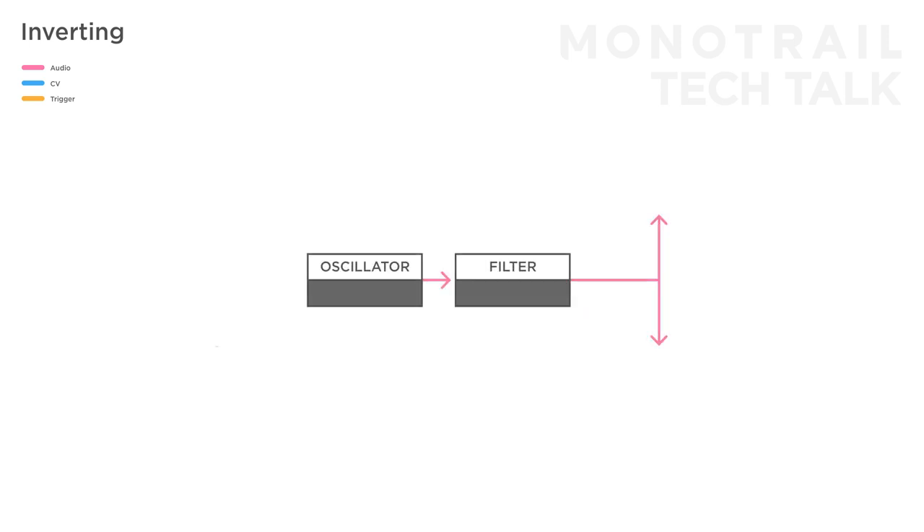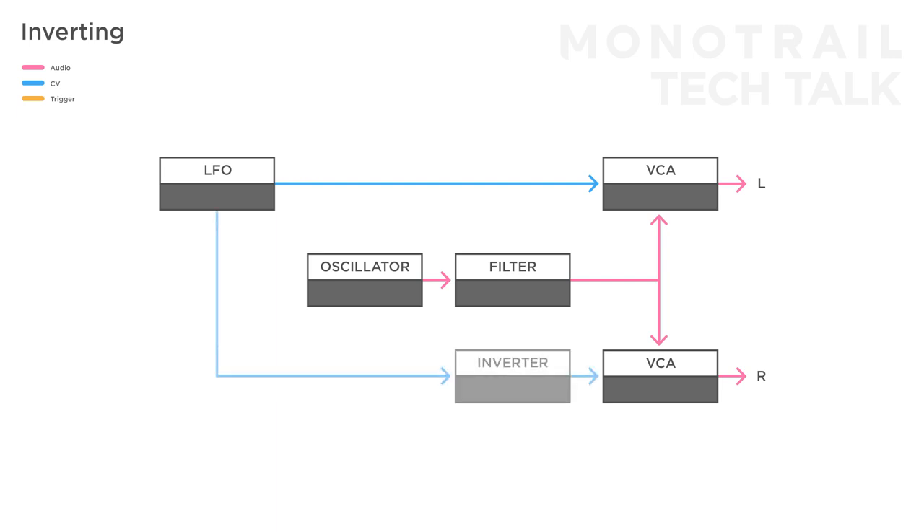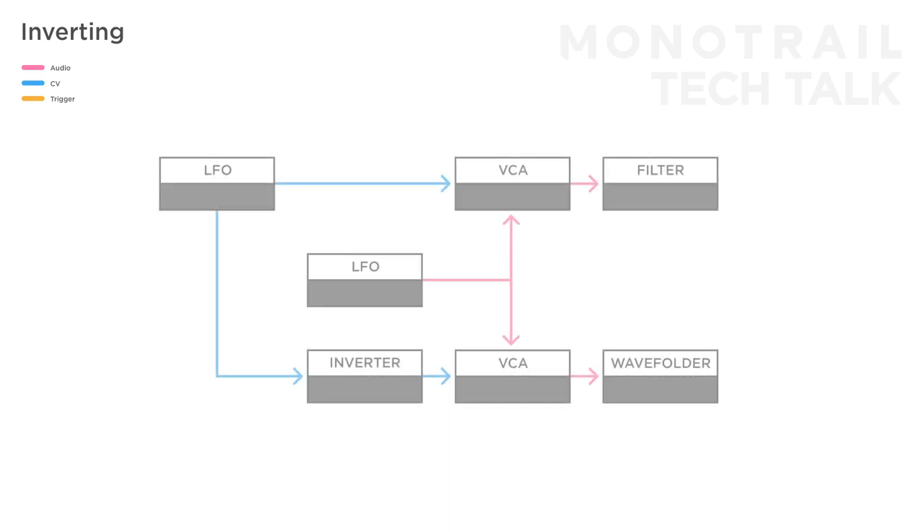If you mult a source like a synth voice to two half-opened VCAs, you can create a stereo panning effect by multing an envelope or LFO, sending the original to one of the VCAs and an inverted copy to the other. This way, if one signal opens, the other closes, and the other way around. This is also a great way to have something like an LFO crossfade one modulation source between two destinations. Attenuverters, like the ones on the 3x MIA, combine attenuating with the possibility to smoothly go into inverting a signal, and that adds extra performance power to it.